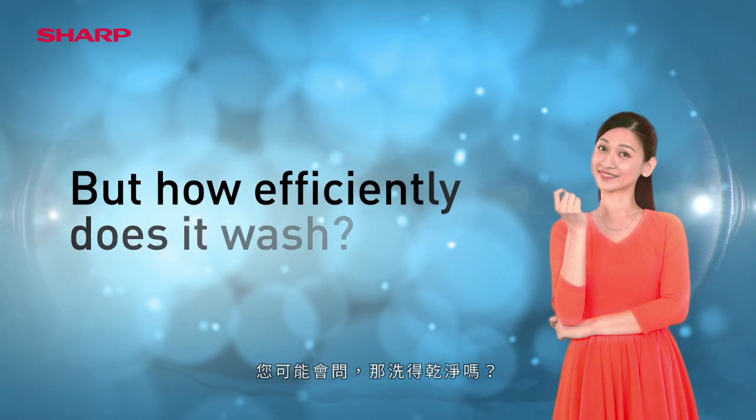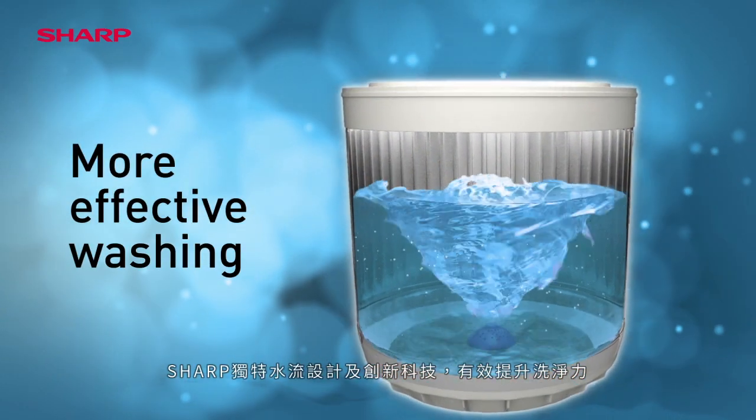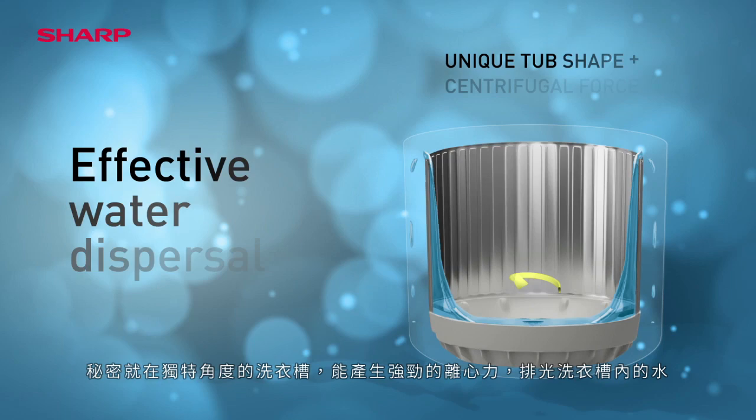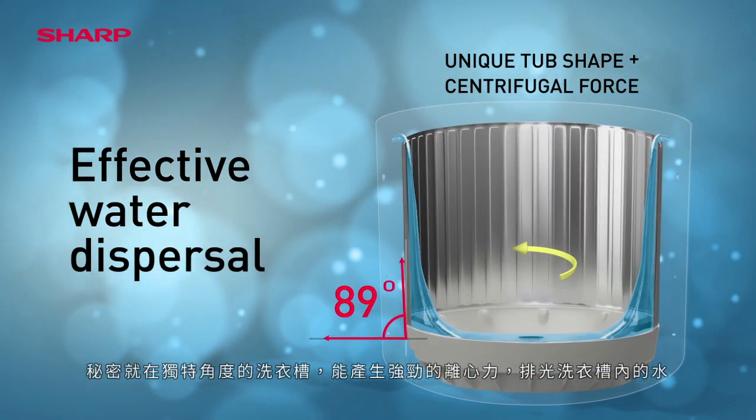But how efficiently does it wash? Sharp's unique and advanced features ensure a more effective, cleaner wash. And how does water escape without holes? Water is dispersed via a unique angled tub shape that helps generate strong centrifugal force.